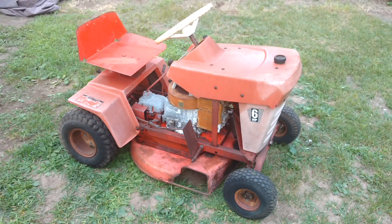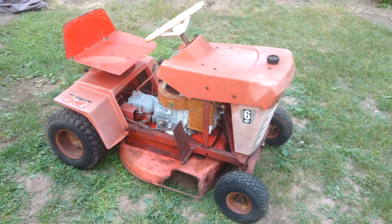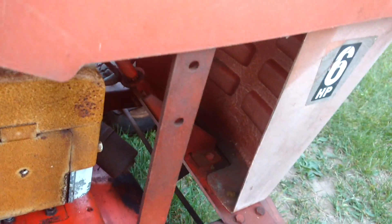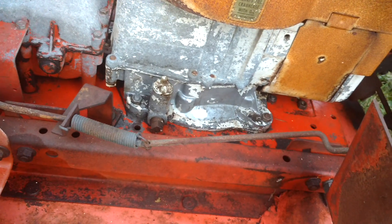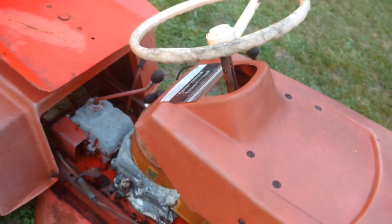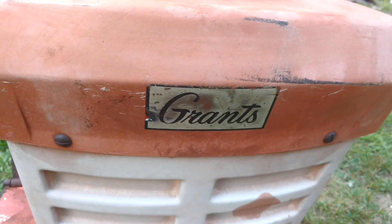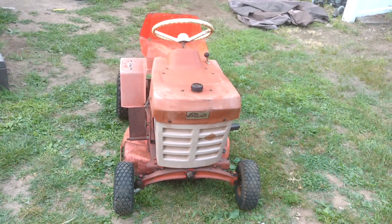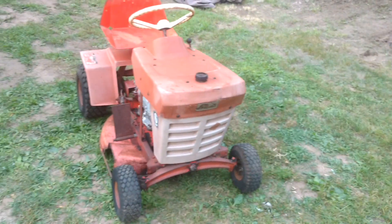I figured I'd put a video out on YouTube because there's not many videos on these type of tractors. It's nice to see one maybe before and after, for people that are interested in these — something a little different than your average Craftsman or Sears tractor you see all the time. So that's the first look at the Grant's ET Rug tractor. If you like the video give me a thumbs up, subscribe please, and I'll see you on the next video after I've done some work to it. Have a great day.